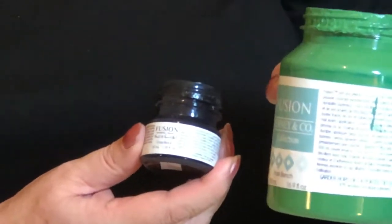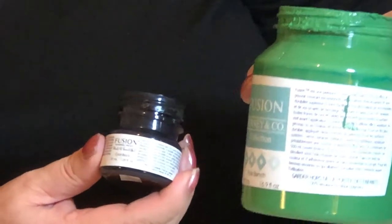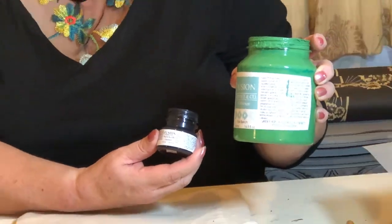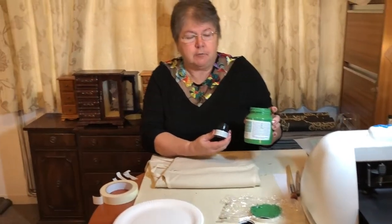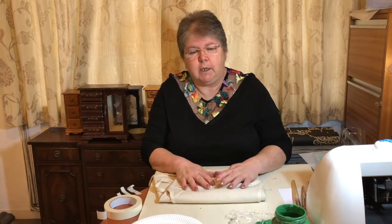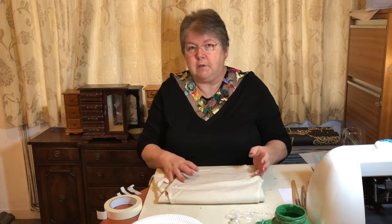I've chosen today to use Fusion Coal Black and the Park Bench, part of the Michael Penny collection for Fusion. Now, if any of you have used Fusion before and inadvertently got it on your clothing, you will know it does not come off. You don't need to heat set it — in fact, don't put your iron anywhere near it. It's acrylic. You iron it, it'll stick and you'll end up with a horrible mess. Just paint it on, stencil it on — on a cushion, whatever. Leave it to dry and that's it. It's done.